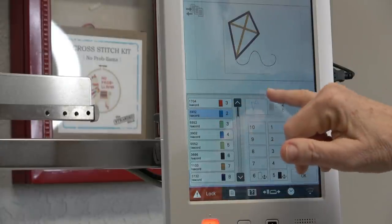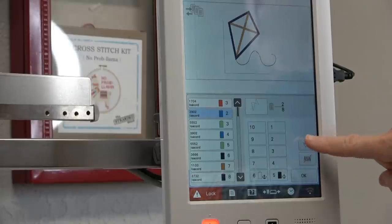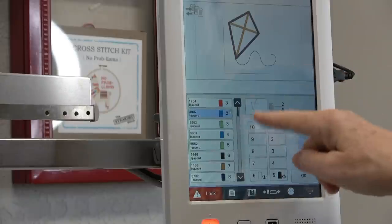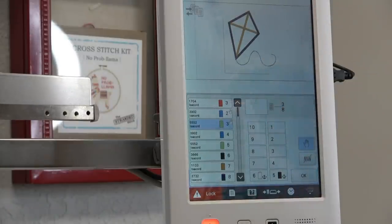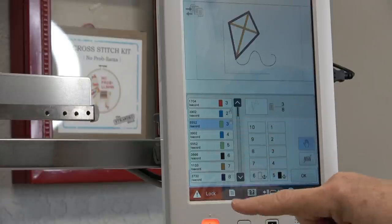For stitch number two, which are these first two sets of triangles, before it stitches that, I want it to stop — so I'm going to touch the Hand. I'm going to take the hoop out, float the topper on the stabilizer, put the hoop back in, and then it's going to stitch those first two triangles. After those two triangles, before this next stitch, I want it to stop so I can put my fabric down. I'll let it stitch spool number three, which is blue.